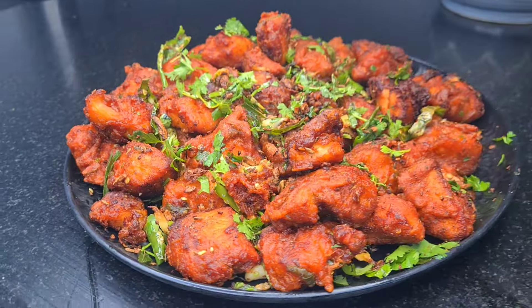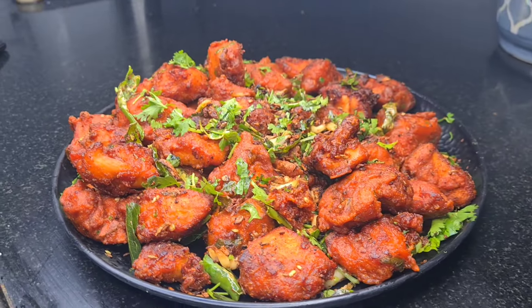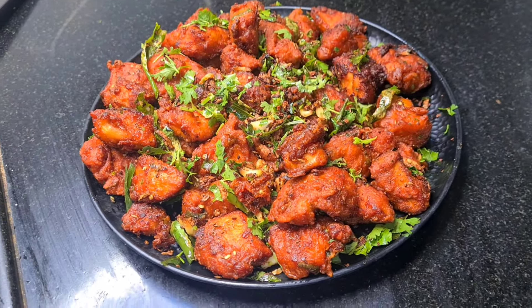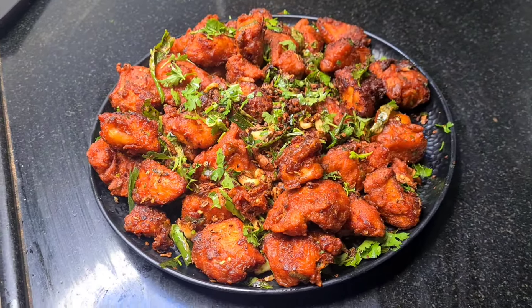Assalamualaikum. I'm going to work with you and today we are going to make Mumbai Bawarchi Chicken 65. This is very nice and easy. We will make it this way, we will make it perfect. This chicken starter is starting. Bismillah.